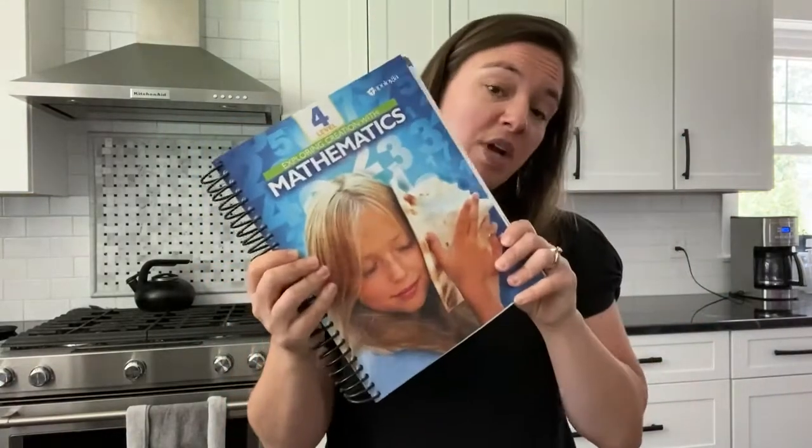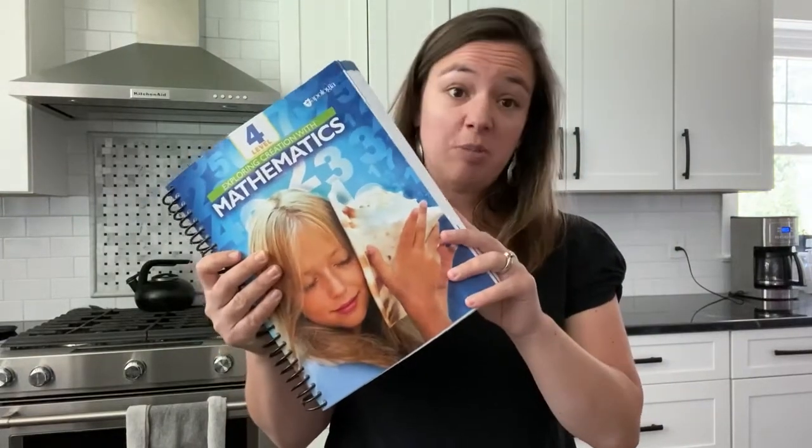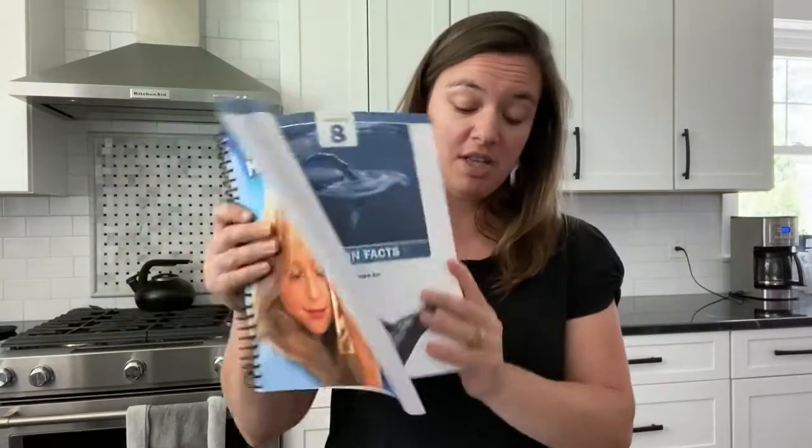This is the student book — it has everything that your child needs to do the activities, learn the lessons, and the practice pages are in here. They write right in this book.